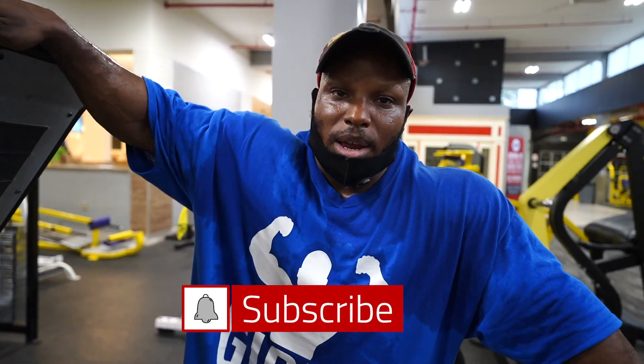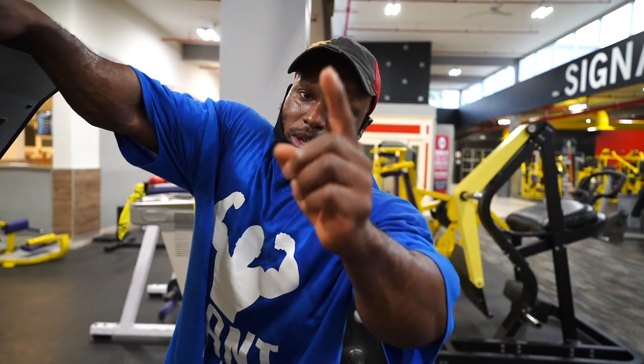Alright guys, so that's another quick tip for you. If you want more tips, make sure you subscribe to my channel and hit the notification bell for more content coming soon.